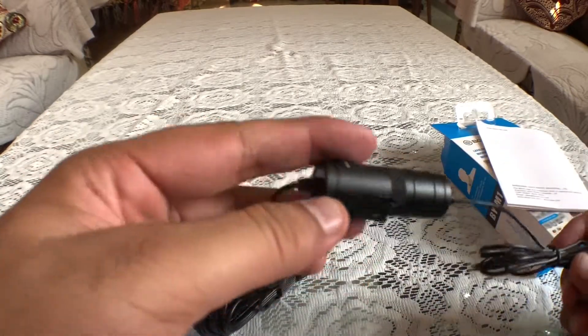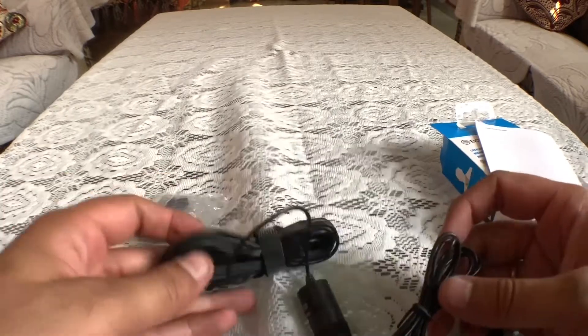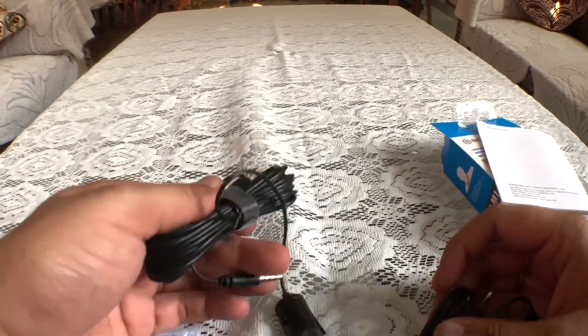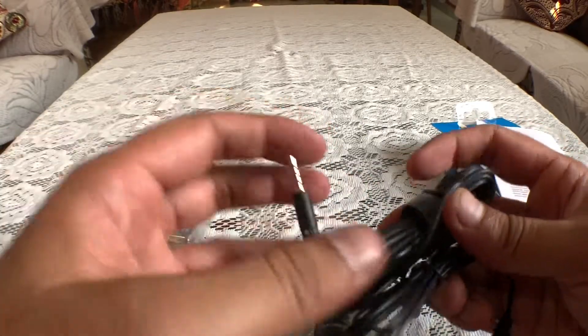The battery backup is at least five to six months. And the mic works with phones, smartphones, and DSLRs both. The audio quality is quite good.